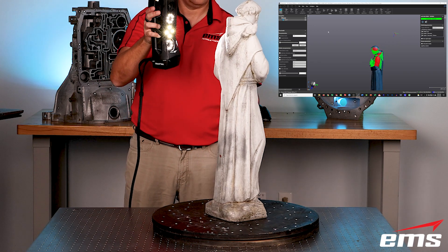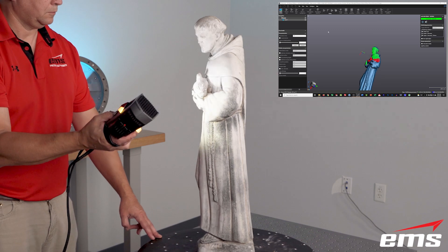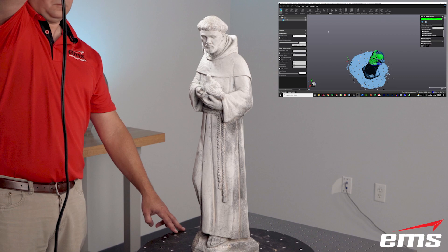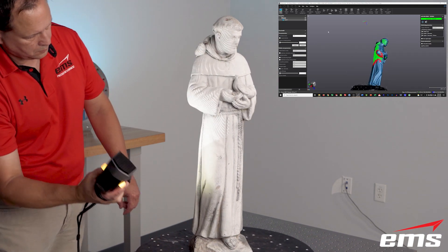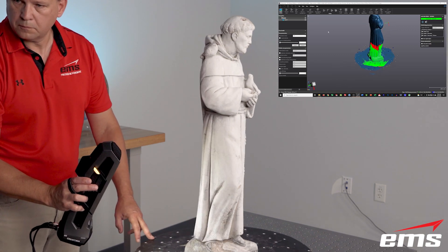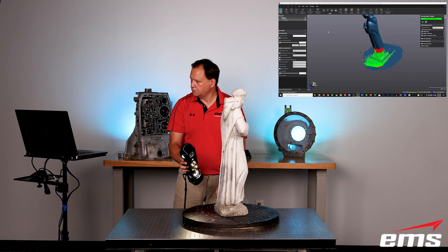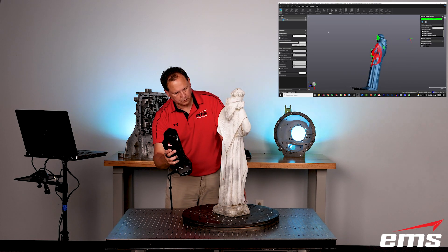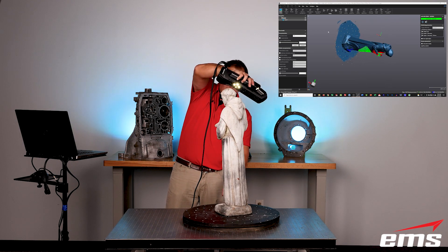You just keep going around it until you think you have all the scan data. You can start and stop, zoom in, and look at it. There's nothing automatic that says you've captured everything, but you can visually look, zoom in, rotate, and determine if you've missed some spots. On a lot of objects like this, it's impossible to get every nook and cranny. We have some tools in the software to compensate for that, but we definitely want to try to get as much as we can.